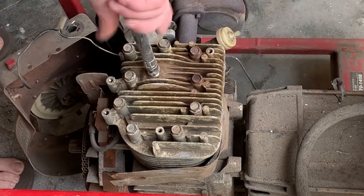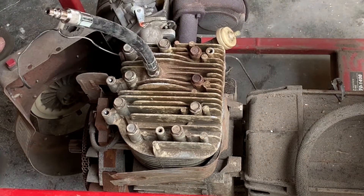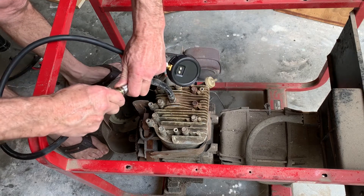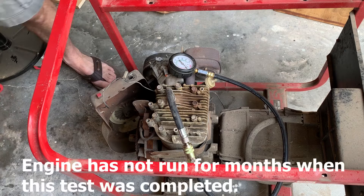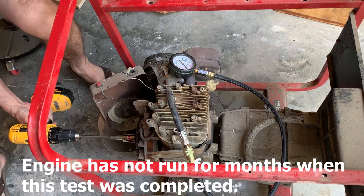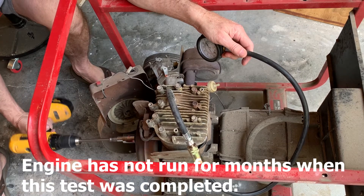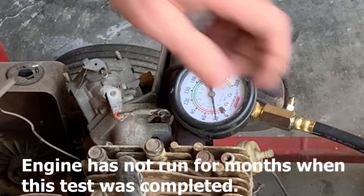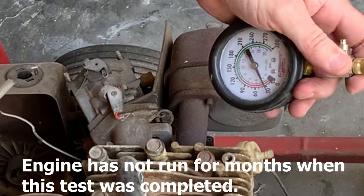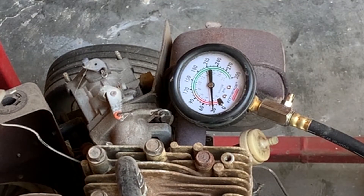We're going to go ahead and do the compression test again. We'll spin it over and see what the compression comes up to. It looks like we're getting 30 PSI and that's not great, so we might have to lap these valves before we're all done.